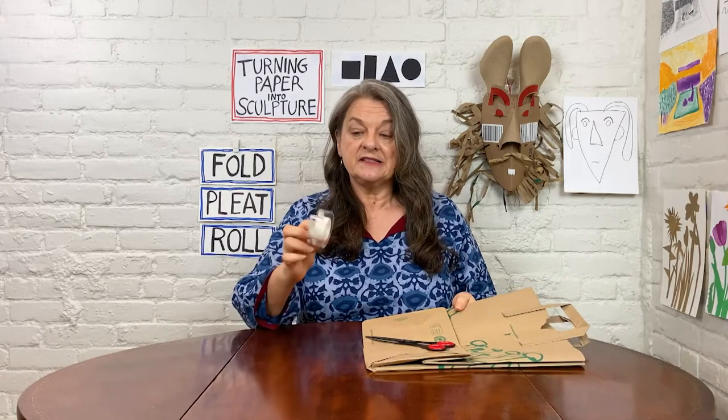For today's activity you will need these supplies: a shopping bag, scissors, and tape.